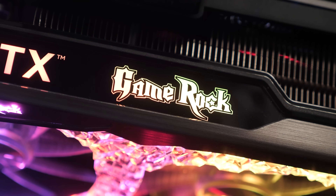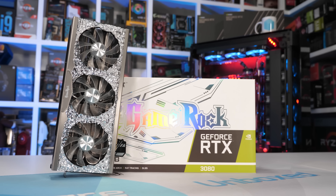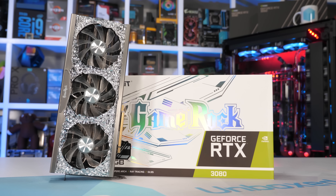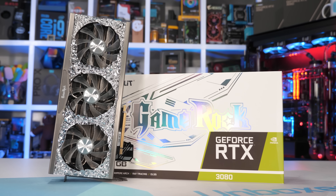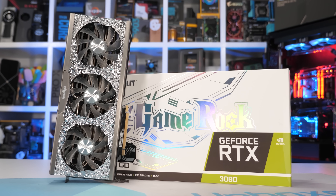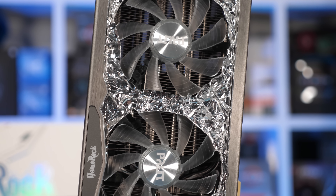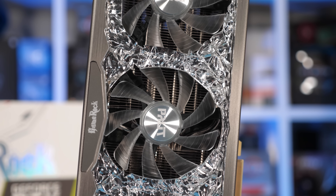The thing lights up a lot. Let's take a better look around the GameRock OC and then tear the cooler off for a look at the PCB beneath. In terms of dimensions, it measures 304mm long, 136mm tall, and 60mm wide, making it a 2.7-slot card that takes up three slots. Despite the reasonable dimensions, it is quite a heavy graphics card at 1589 grams, making it heavier than Gigabyte's Gaming OC, the ASUS TUF Gaming, and even the massive MSI Gaming X Trio — which is very surprising.